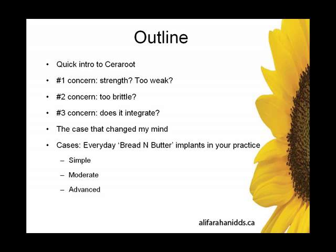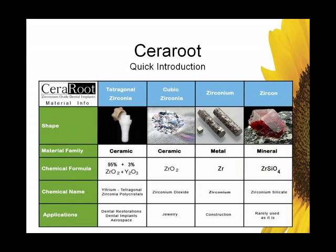The heart of the presentation will be everyday cases — everyday bread and butter implants in your practice. Time permitting, we'll look at a few simple cases, one moderate case, and a few advanced cases. Of course, we'll look at disadvantages. There is no implant system that doesn't have disadvantages, and we'll look at some of those as well.